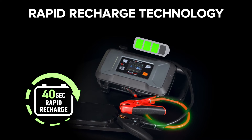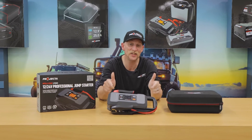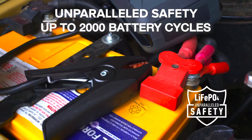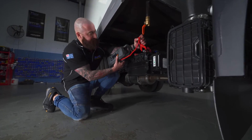RRT means unlimited jump starts, and the lithium iron phosphate battery in this unit is what makes RRT possible. It will also help ensure the safety of the unit and the safety of whoever's operating it.